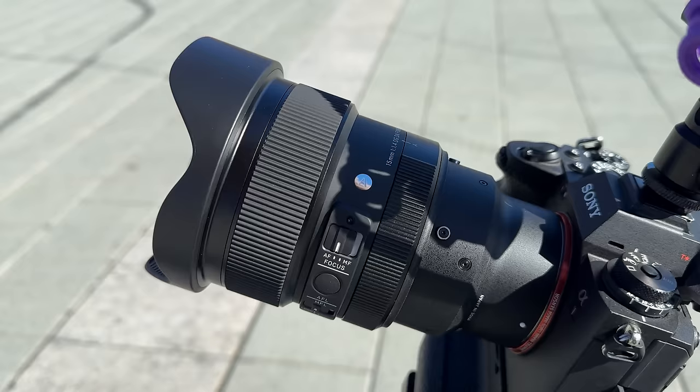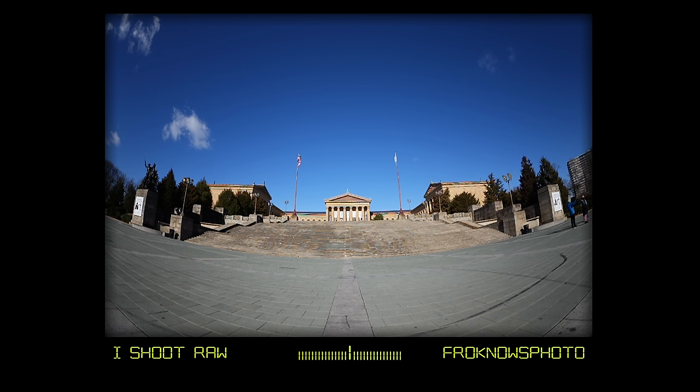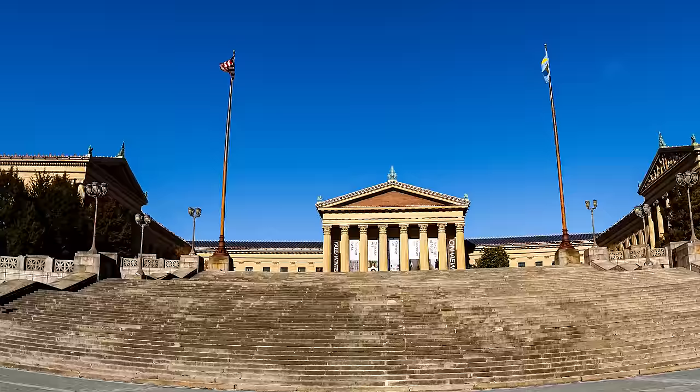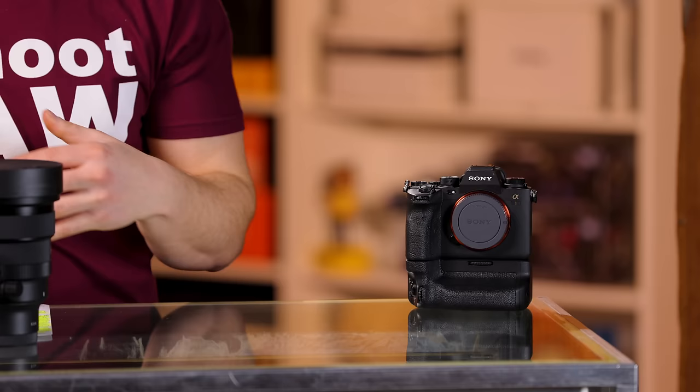Let's jump into some of the images. First, outside of the Philadelphia Museum of Art. It's very difficult to get your lines straight when you're looking through the camera with the fisheye because every line is bowed. This one was shot at 1.4 in front of the Museum of Art. I love that you can see everything from the left all the way to the right. Sigma says that you have edge-to-edge sharpness with this lens. I shot this at 1.4 at 1/10,000th of a second with the Sony A1.